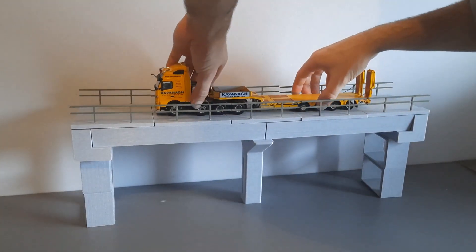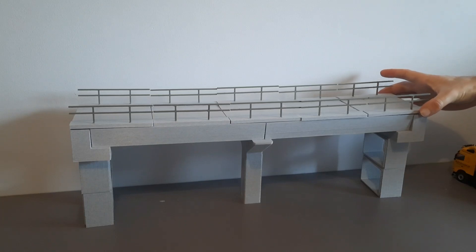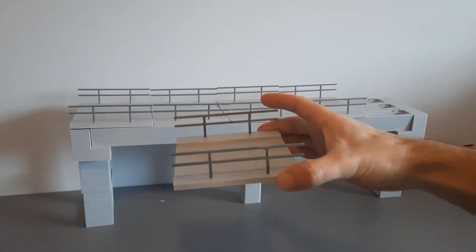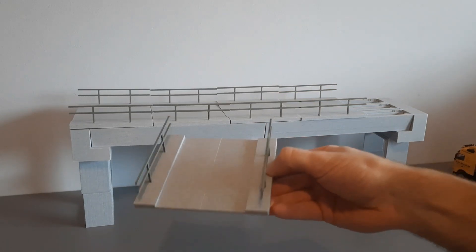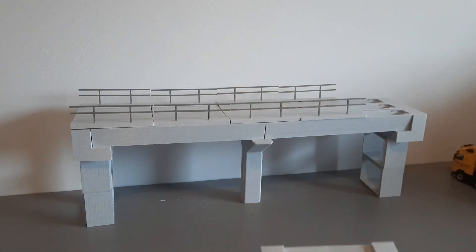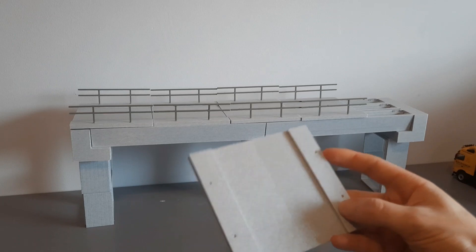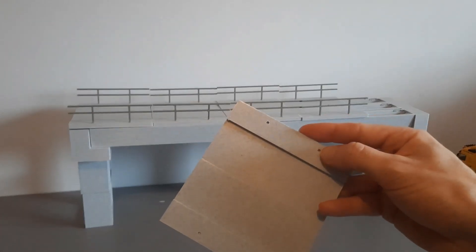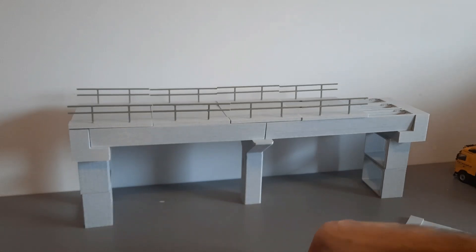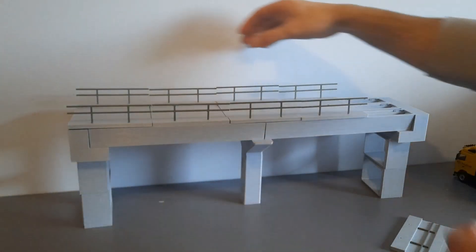First off we have our road sections. These ones aren't glued in place — they will come separate with the kit and it'll be up to you to glue them. One design remake I'll have to do is make the holes slightly larger so they fit in. I've had to drill out the holes to make them fit, as melted plastic doesn't always go to size, so you have to modify it. There are five of those sections.